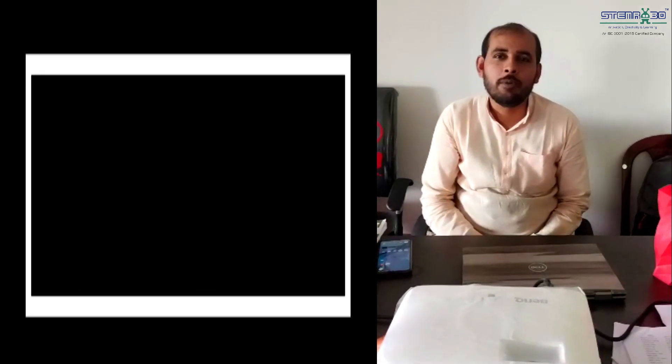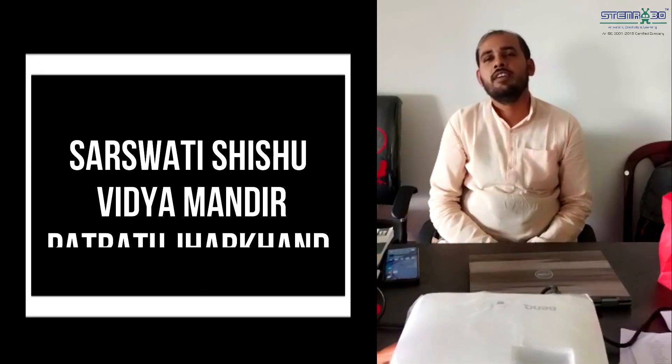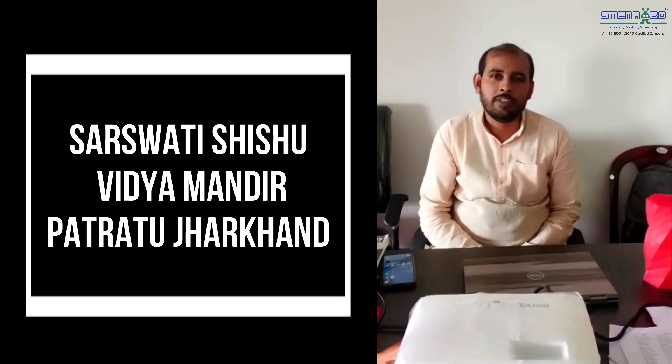Hello, my name is Deepak Kumar. I am working as an ATL in-charge at the Society of Susu Vidyamanthi Pratalduk.